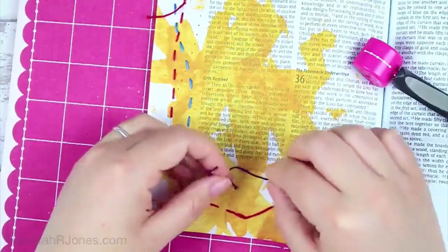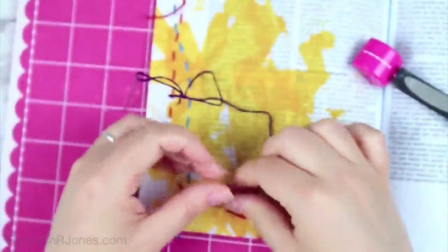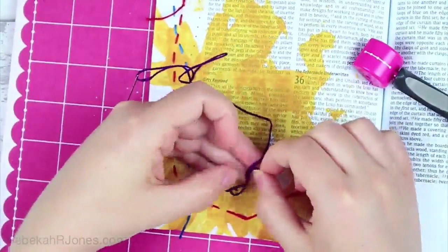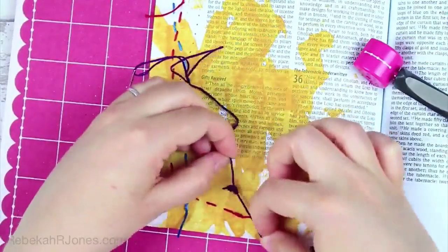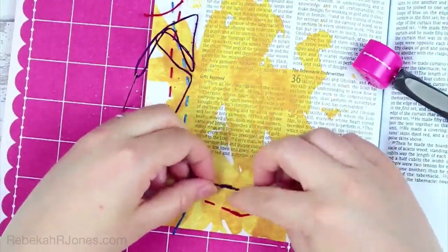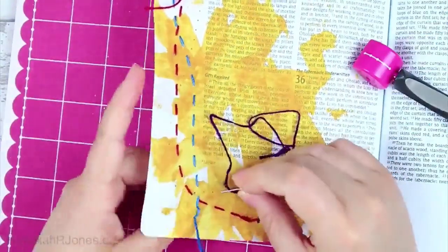Now I'm doing another little loop — just tying a basic knot — and I'll tie another knot toward the side I'm going to thread from, since that's the side I'm closest to. This is just another option for tying off the ends, and I hope this tutorial has shown you a few different ways you can do that.